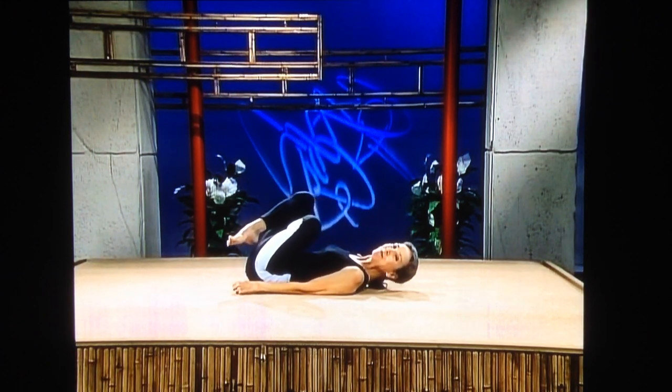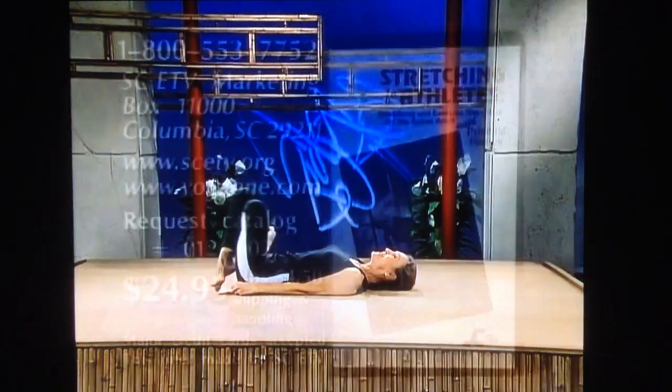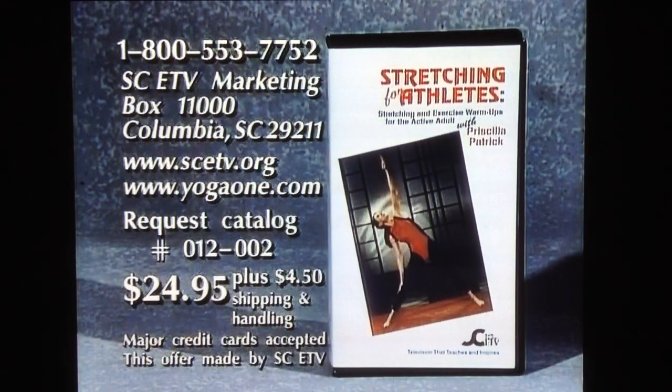I'll see you next time. Bye. To purchase a copy of Stretching for Athletes Program 012-002, please call 1-800-553-7752, or write to the address on your screen. Bye.